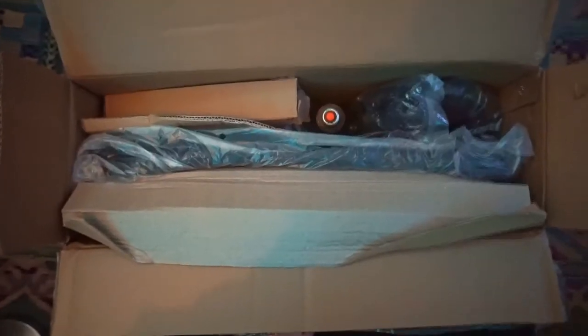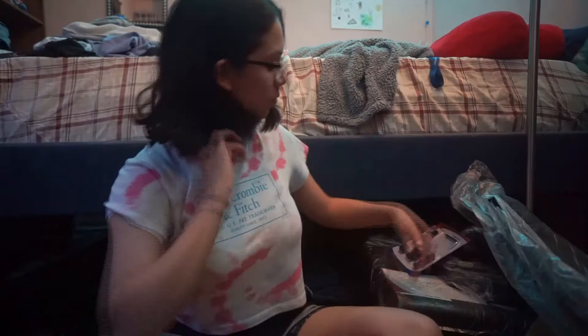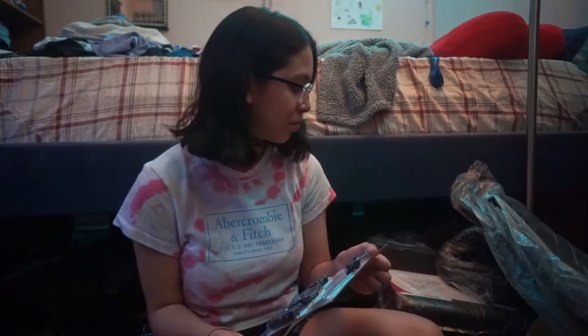That's what it looks like when you unbox it. We're just gonna keep opening this up. I honestly didn't think a chair came with this many parts. I didn't assemble my old chair, the one that I have right now. This is the chair that I currently have, and this is the chair that I bought. So now that I have everything set up in front of me, I'm going to get started building this thing.